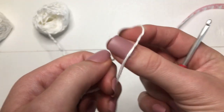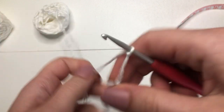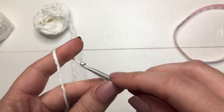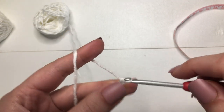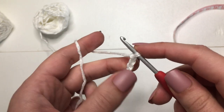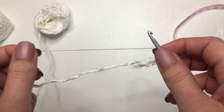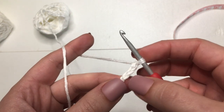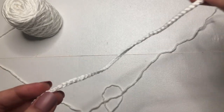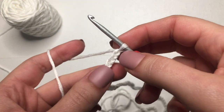We are going to start with a foundation chain, so make your slipknot and pop your hook on there. The foundation chain needs to be in multiples of 3 plus 1 at the end. Mine is going to be a total of 112 chains, which would be 111 plus 1. You want to make sure that your foundation chain stretches to your measurement — mine will stretch to 22 inches. I'll see you back once I am done chaining. The multiple of 3 was 111 plus 1, which makes it 112.